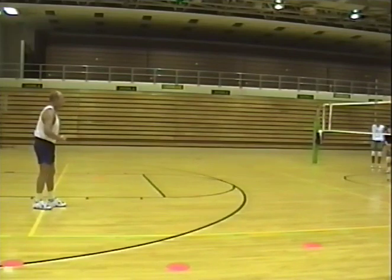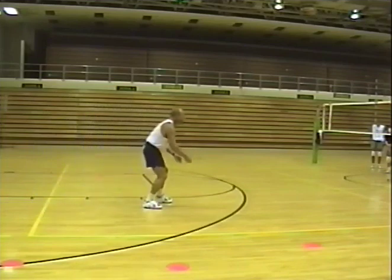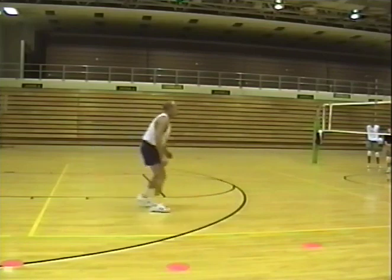If you get there and you're not quite far enough, just hop forward. I'm going to play the ball — ball's still short. Ball! Again — ball!